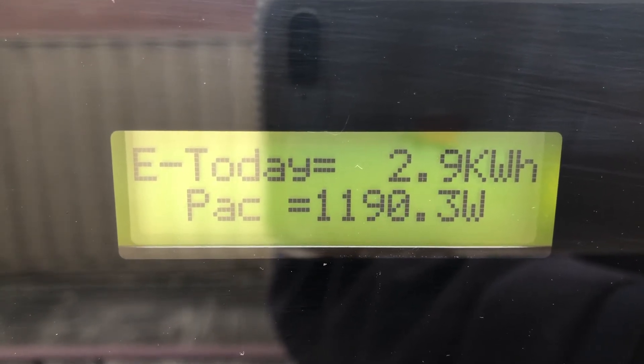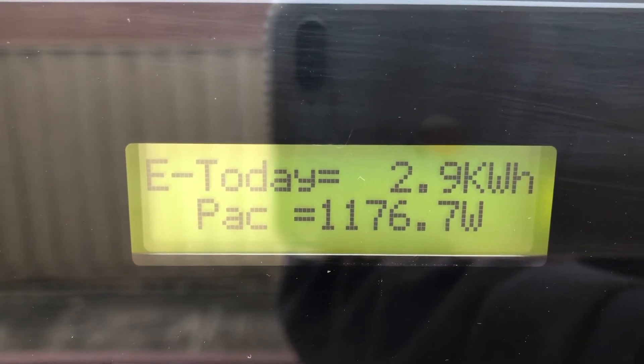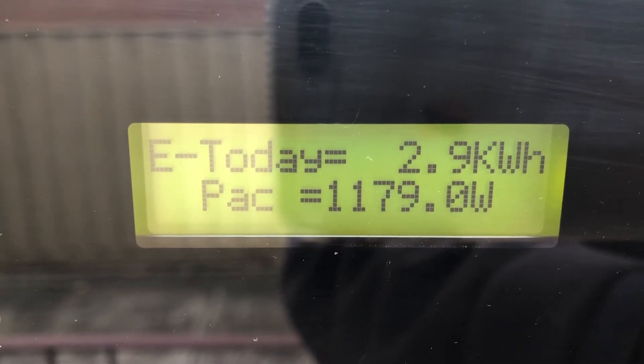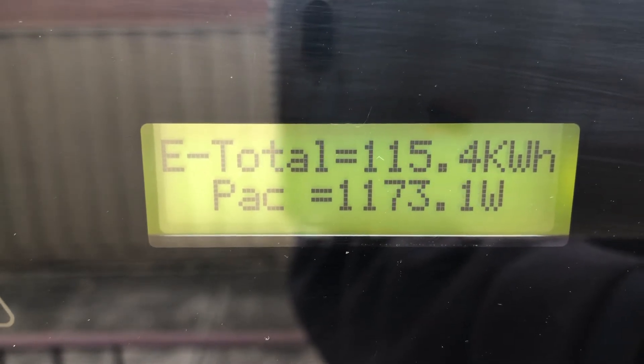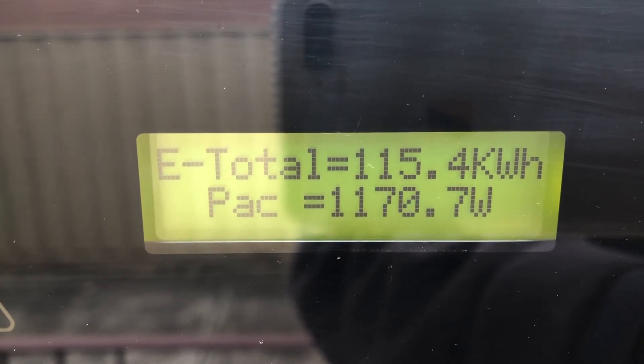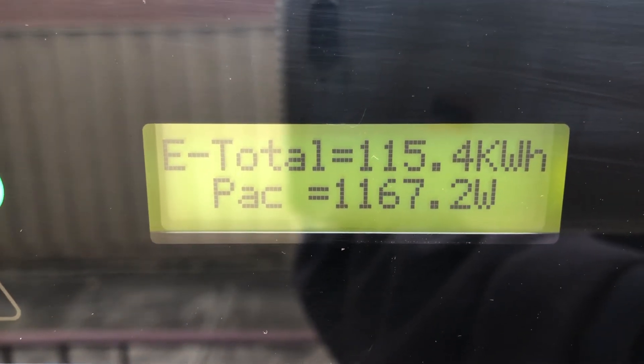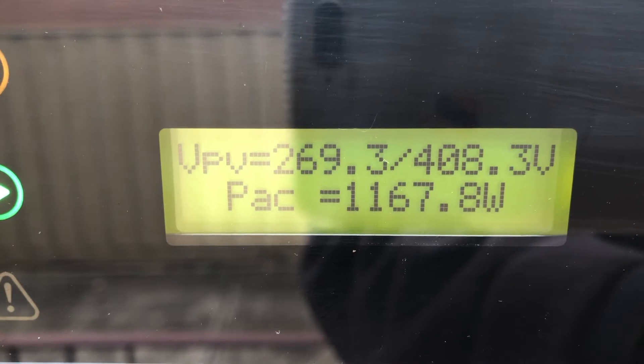Yesterday we produced our highest amount of 26.2 kilowatt hours — bear in mind we're only a couple of weeks out of winter. If you press the button again it gives you the total generated from the solar system, which is 115.4 kilowatts. We've had it running now for six days.